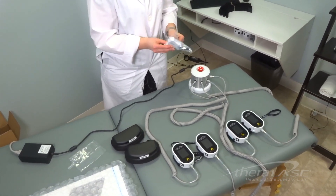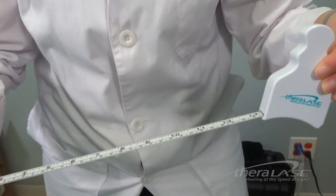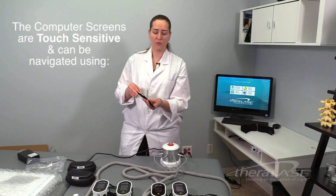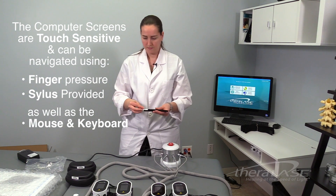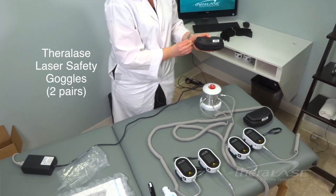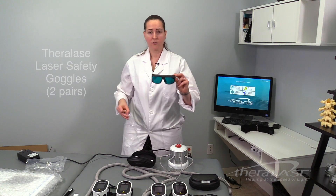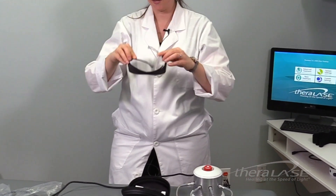I'll show you the additional accessories. In this bag we've got the Theralase measuring tape, which you'll use to take your patient's hip and waist circumference. There's also a stylus pen included because your Surface Pro and Dell are both touch screen. You should have two pairs of laser safety goggles — these safety goggles should be worn by both the patient and the practitioner during all treatments.